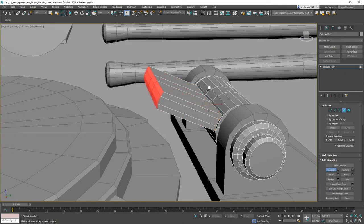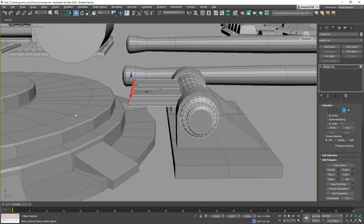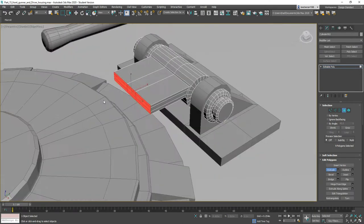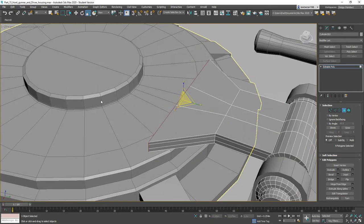I'm going to texture them out and move them down. Use the Scale tool to make them flat. I want to Extrude them again, use the Scale tool along the Z-axis to make them a little bit bigger. We're going to use the Extrude tool one more time.